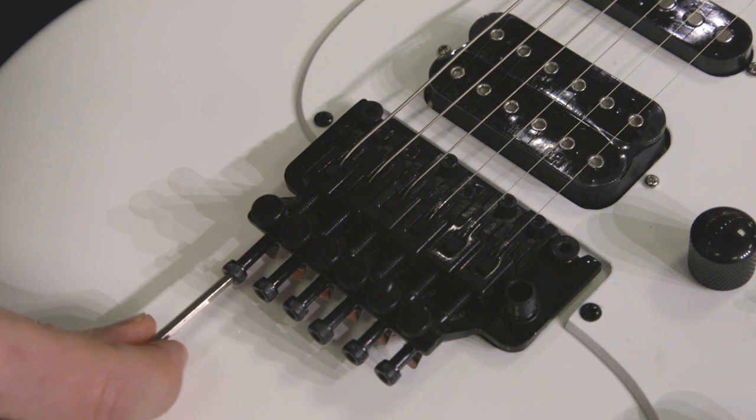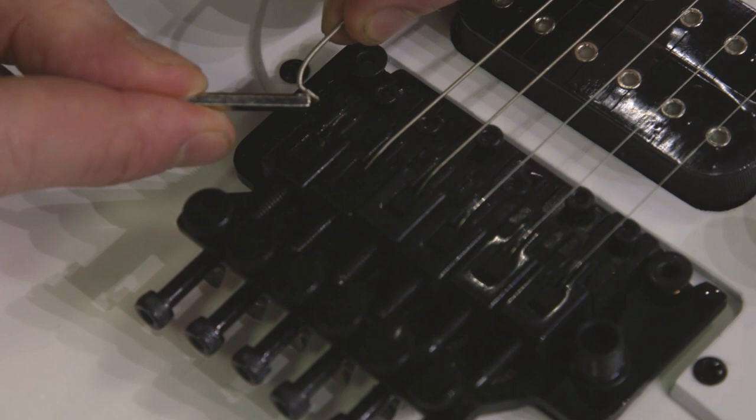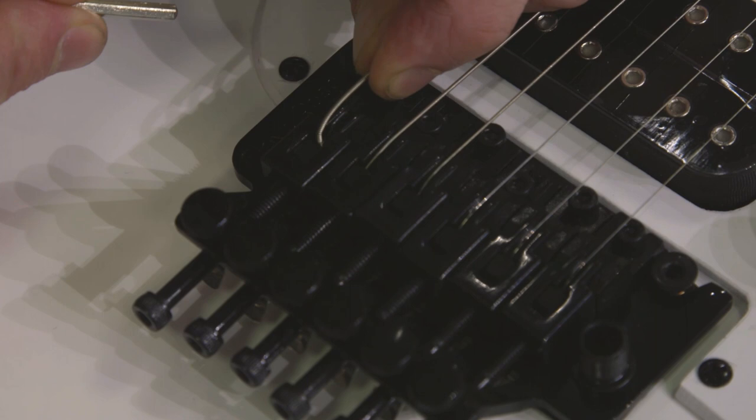Now we can see really how the bridge works. There's no ball end on this — it's just a bare string and it only goes a couple of millimeters down into that bridge saddle. So the string goes down, this screw tightens up, and it clamps the string in place. It's just a little mechanical vise that holds the string in place.